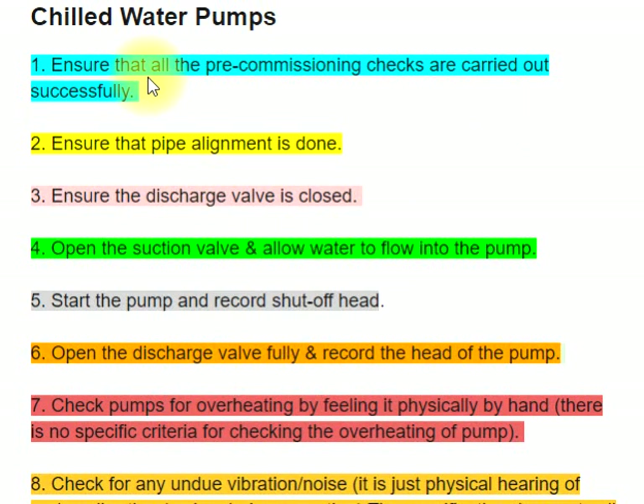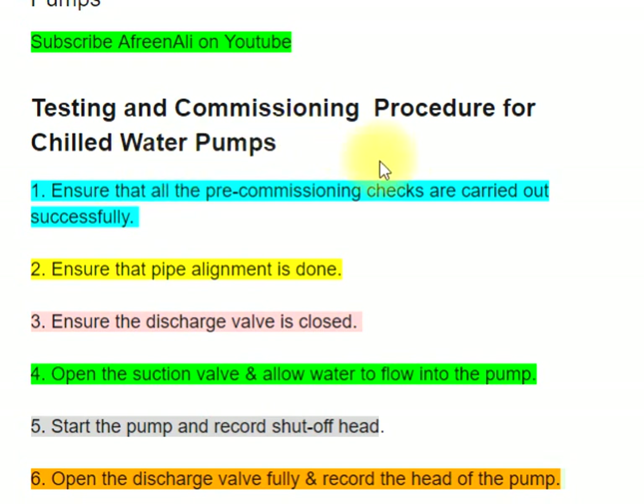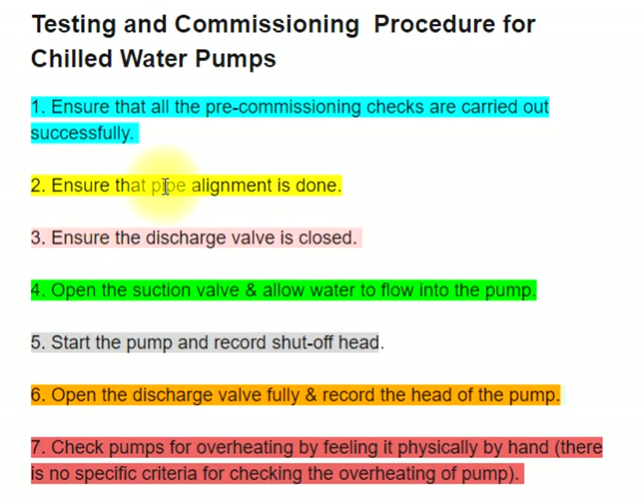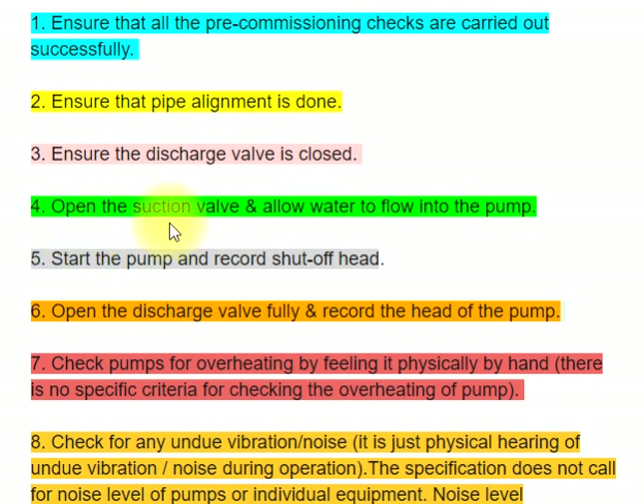Testing and Commissioning Procedure for Chilled Water Pumps. Step 1: Ensure that all pre-commissioning checks are carried out successfully. Step 2: Ensure that pipe alignment is done. Step 3: Ensure the discharge valve is closed. Step 4: Open the suction valve and allow water to flow into the pump.